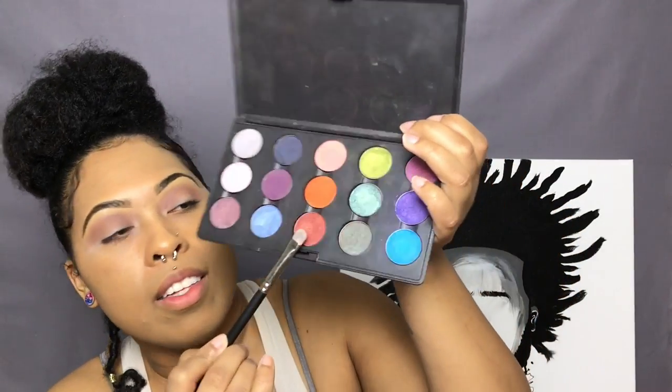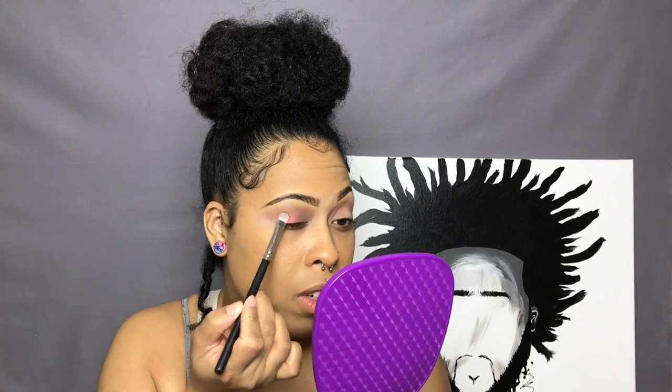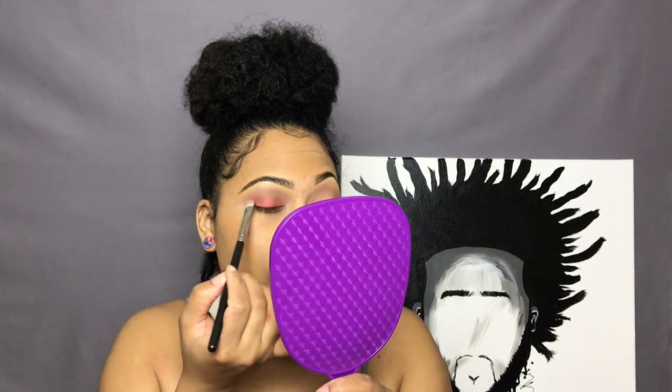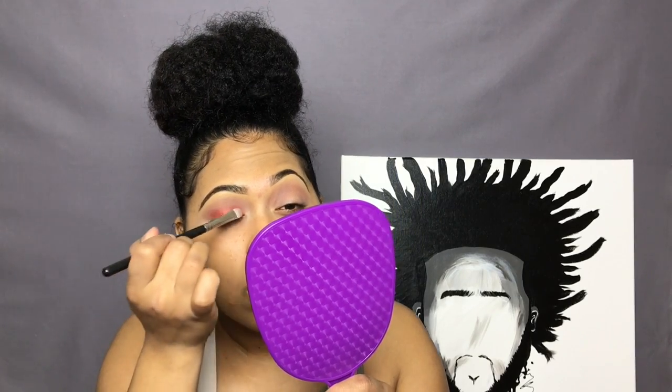For my lid color I'm going in with Copper Ring, also by MAC. It's this copper burnt orange-ish reddish color with kind of a shimmer to it. It's really, really pretty. I use this pretty often when I want a little pop of color but something that's not too dramatic — this is what I like to go to. It just goes with everything.